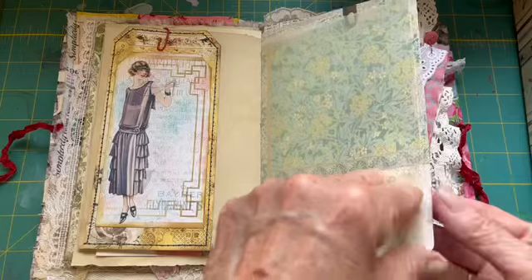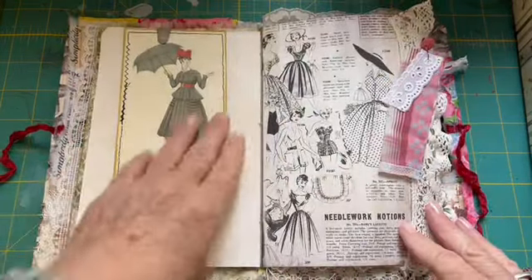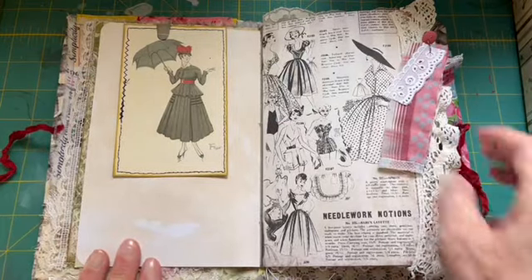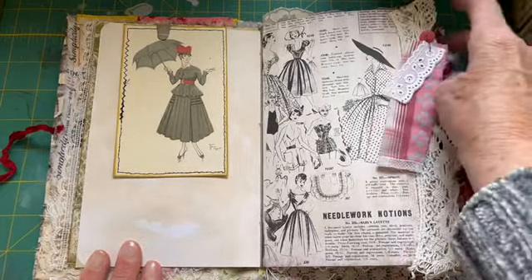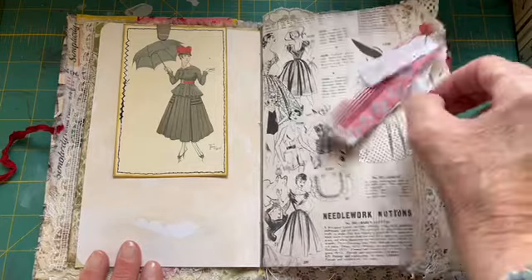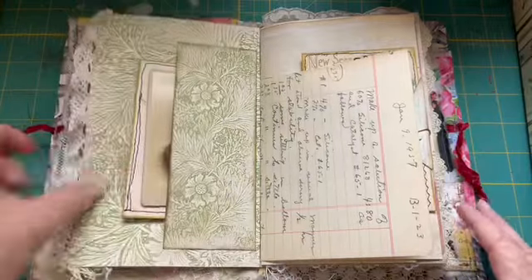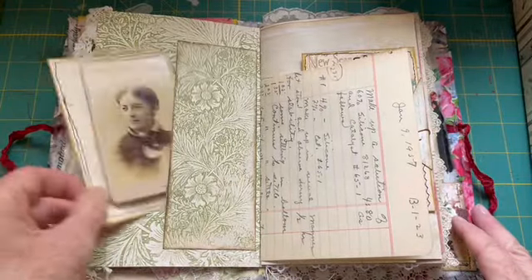Here is onion skin paper. Another journaling card — I have a little snippet here, a little cluster of some quilt fabric and a button, and a couple pieces of lace. Another pocket.